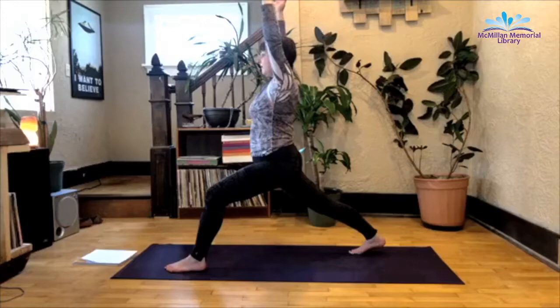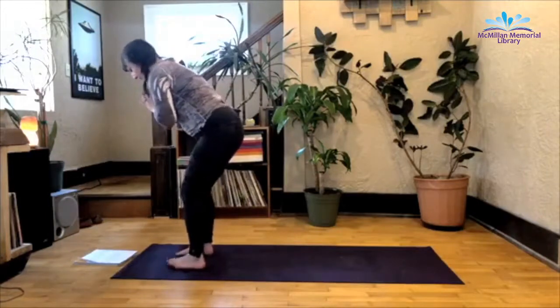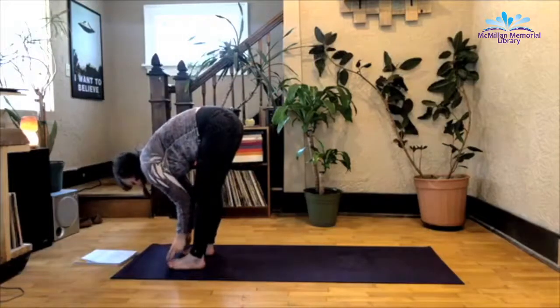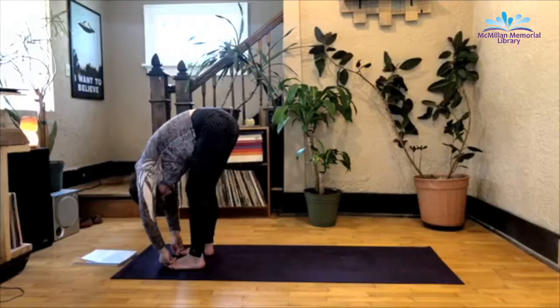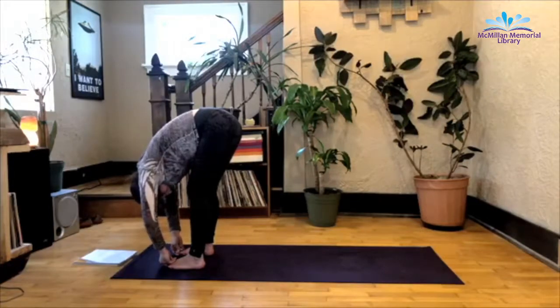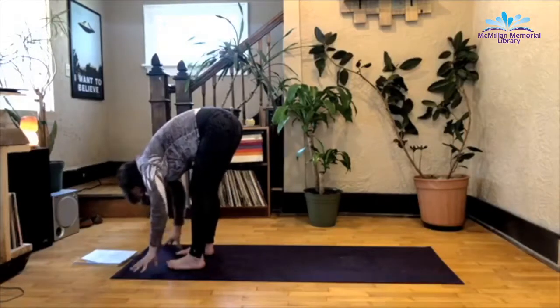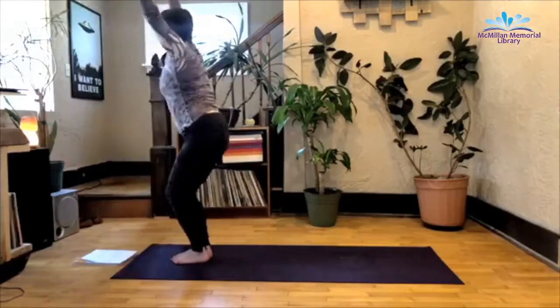One more deep inhale here. Exhale as you step that back foot forward, feet are hip-width apart. You're going to straighten the front legs, peace fingers wrap around the big toes, bend the knees here, head is hanging heavy. From here, release the big toes, pivot so that your feet are kissing, bend the knees. Inhale up — Utkatasana, chair pose.